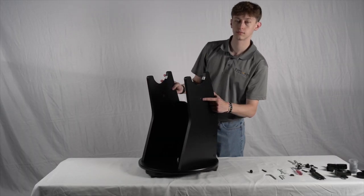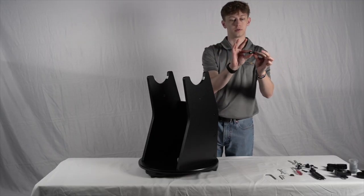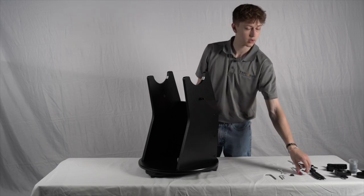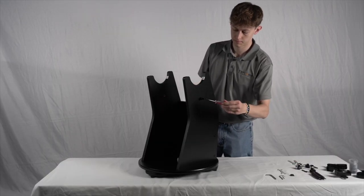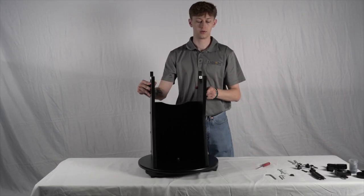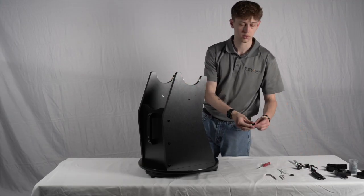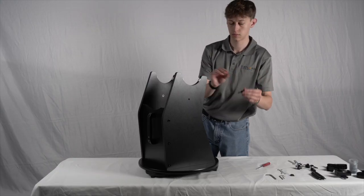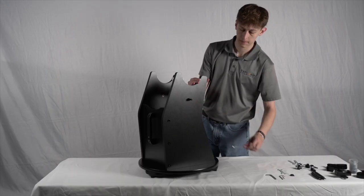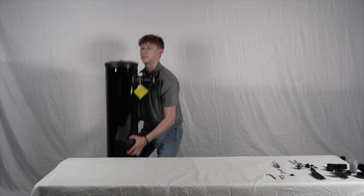The last part for building the base is attaching the spring posts. To install, take the Phillips head screw and slide the plastic post over the screw. We want to make sure the thicker end of the post is facing towards the base and the thinner side is exposed facing outwards. Simply screw into the last hole on each side panel using the provided screwdriver. These posts will allow tension to be applied between the base and telescope. Note that the silver flange should not be facing outwards — otherwise the tension from the spring will rip the flange from the wood.